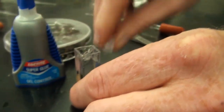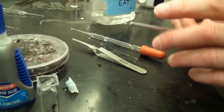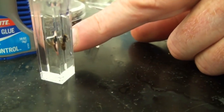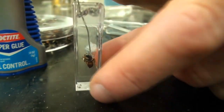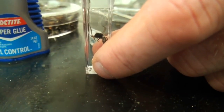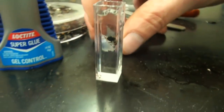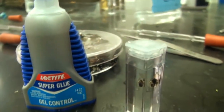You can position the specimen prior to super gluing by using an extremely thin probe or wire — you can use a paper clip. This happens to be something used in microbiology. You can now move the specimen around however you like in the hand sanitizer using the probe to position the specimen, wings, and antennae. Then after you have it positioned, you super glue the top on.